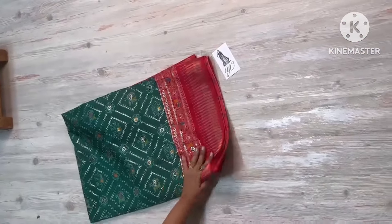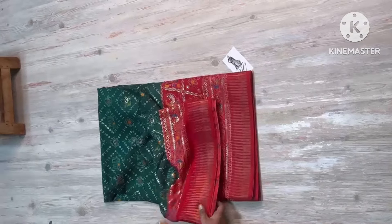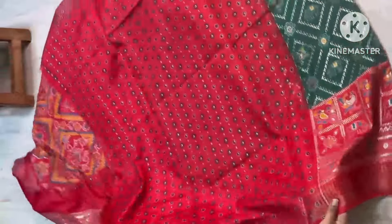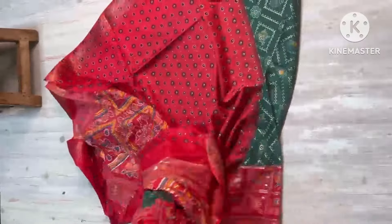Dollar silk is here and much budget range — collection has come with both sides. Contrast blouse with nice print and weaving borders, and sari all over.